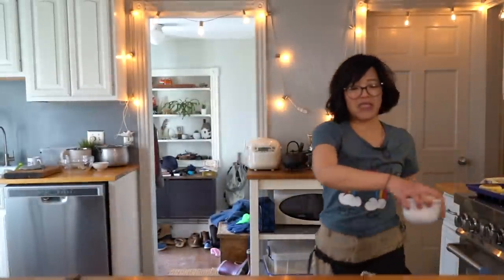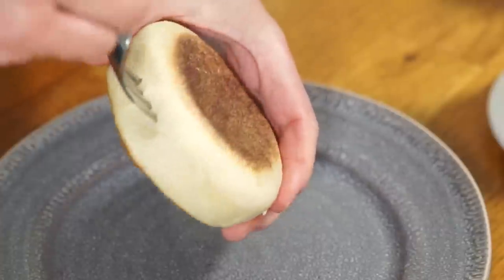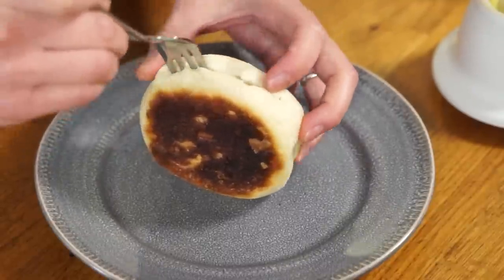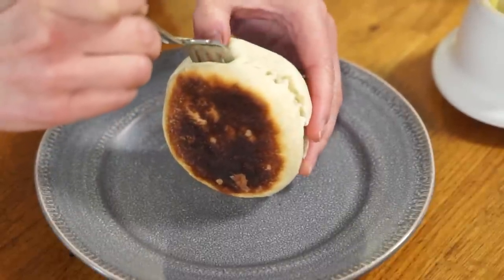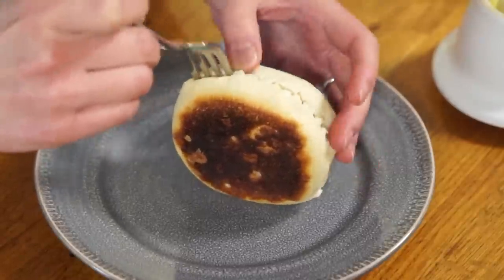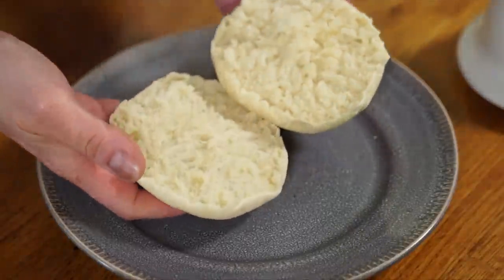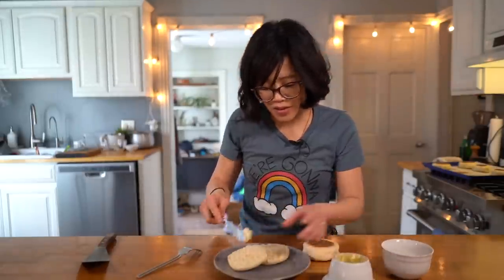I'm back — look at my beautiful English muffin! I have not waited the requisite 30 minutes because I need to eat this. It's warm and beautiful. Let's use our fork to pop this open and get some butter on it. Going all around the perimeter — this is hot! What this does is create a nice little ragged surface. As opposed to cutting with a knife, which makes it smooth, using a fork gives you all those nooks and crannies. Slather that with some butter.